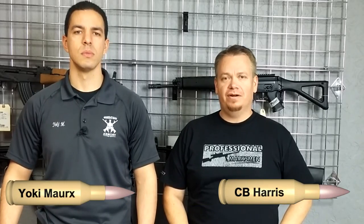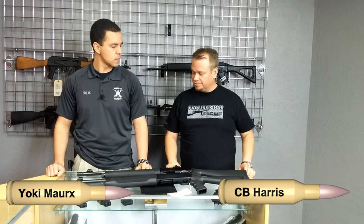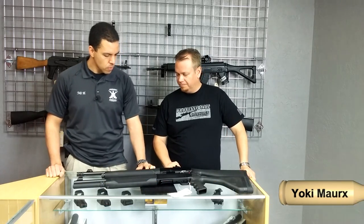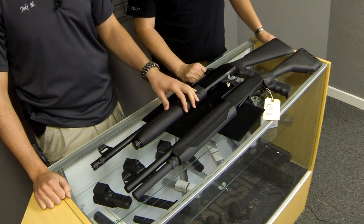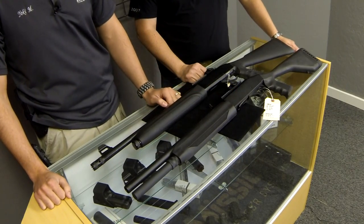Alright guys, welcome back to the channel. I'm CB Harris and I'm here at Warrior's Edge Armory with Yoki Marks. Today we're going to take a look at a couple of shotguns here, semi-autos for home defense. We've got a couple of good shotguns here. What we're going to be looking at today is the SAR Arms 12-gauge semi-auto and we're going to be comparing it with the Mossberg 930 SPX 12-gauge semi-auto.